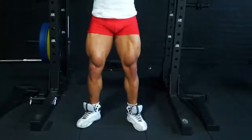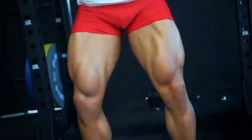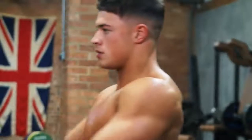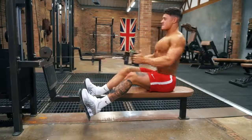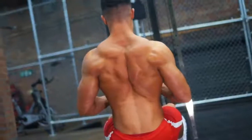All the expert trainers in this video have full workouts for you to follow here on Fit Media Channel, like our 10 best muscle building exercises. As you continue your journey, Fit Media Channel is here to inspire you and guide you with great workouts to follow, no matter what your goals.